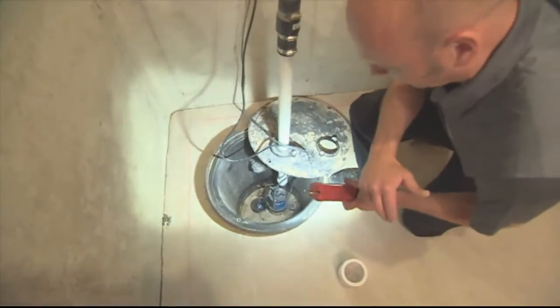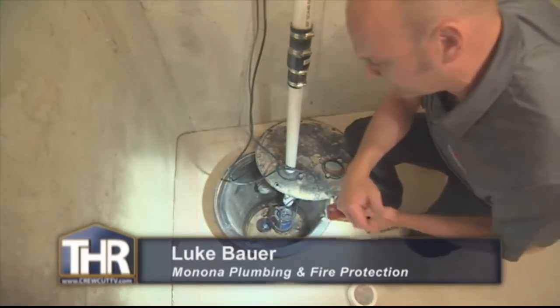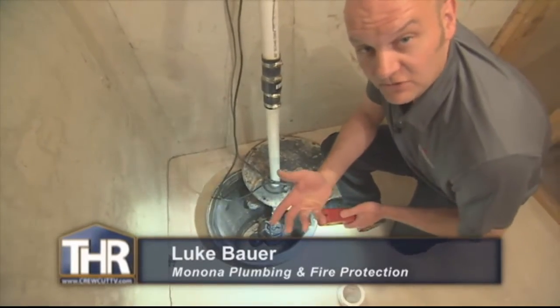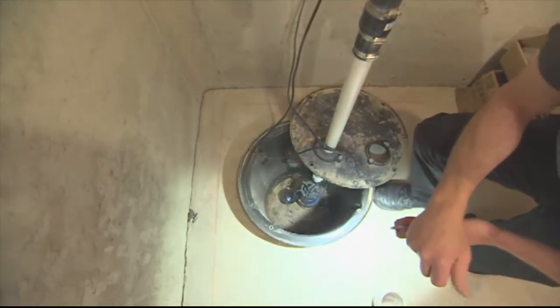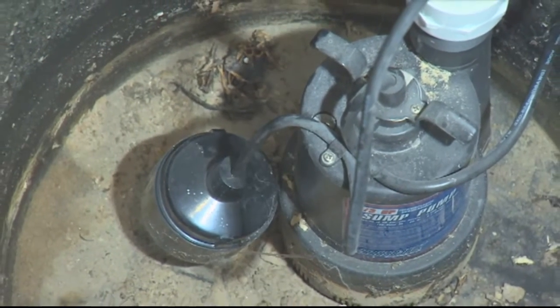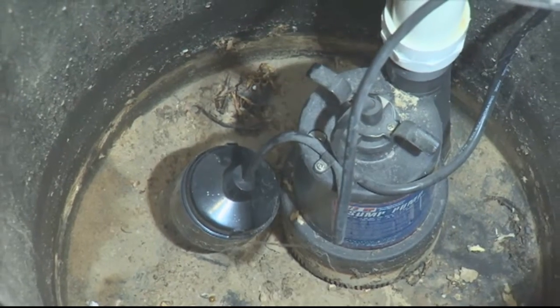If you have an active system, it's probably wise that you check out your pump and look in here periodically. By an active system, we mean you would know if your pump runs a lot. A good thing to do before a storm is to come down here the night before you know it's going to rain, and just check the pit to make sure that the water level is not too high and that the pump looks like it's been running well.